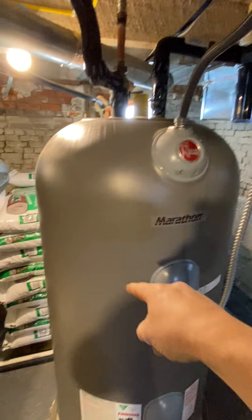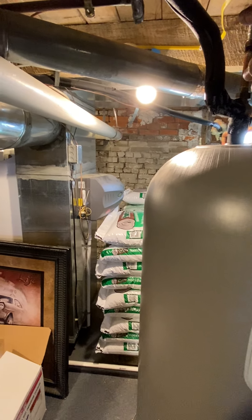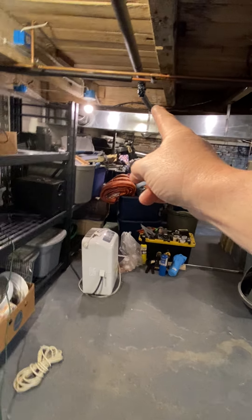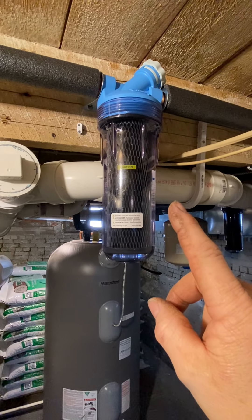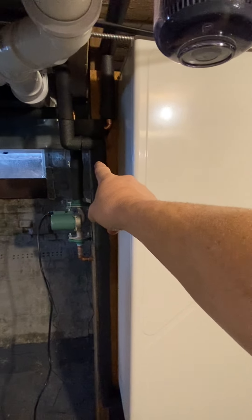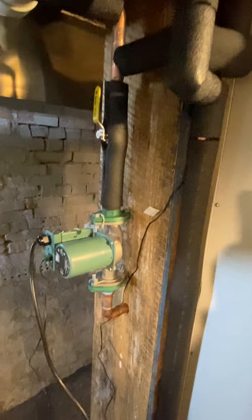That pump I showed you is circulating through this heater into the cold side of the Marathon tank. It comes back out and actually loops through the entire house — all the faucets — and then returns right here through a secondary filter. That comes back down to the T at the pump and then it continues to loop the same cycle.